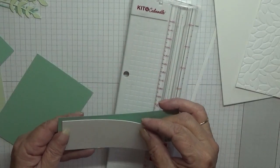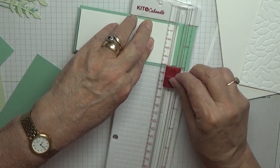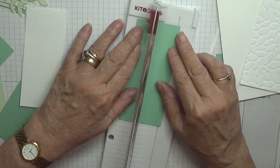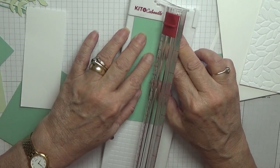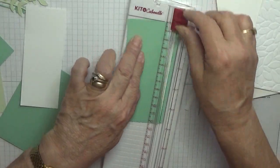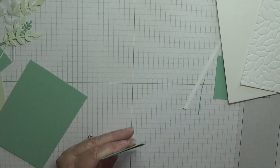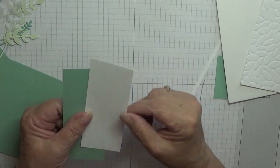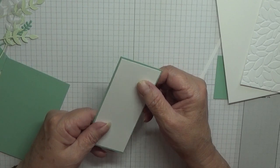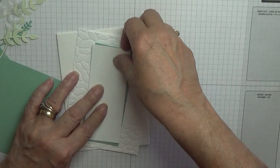So this needs to be 2 and a quarter by - it'll be 4 and one eighth. No, 2 and a quarter by 2 and one eighth. Yes, that's nice. So the white piece is 2 inches by 4 and three quarters, and the Mint Macaron piece is 2 and one eighth by 4 and seven eighths. That will sit on there like that. I also have a piece of Mint Macaron for the flowers, which we'll cut out using the small flower punch.